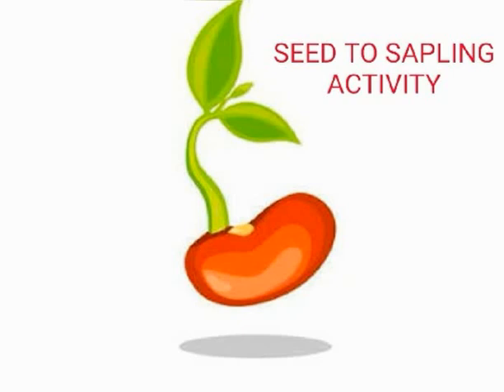And now what are the different steps we need to take? I am going to tell you. Watch this video carefully and follow all the steps. Shall we start? So what we need to do is we have to take those moong beans in a bowl.